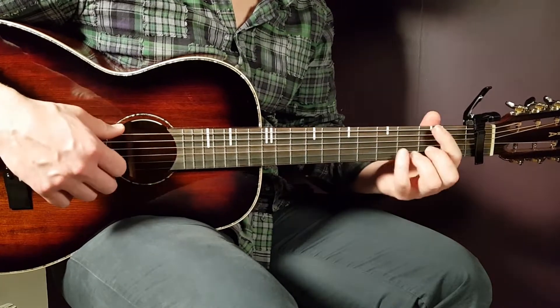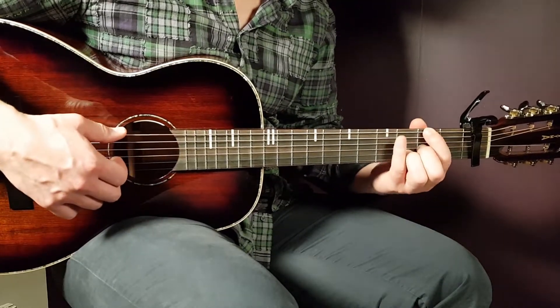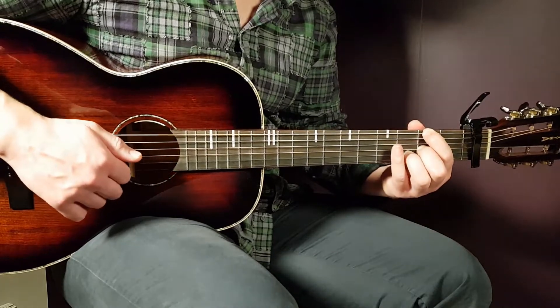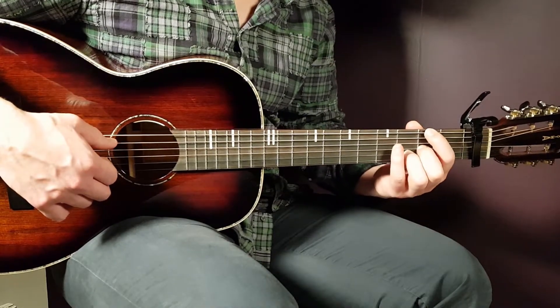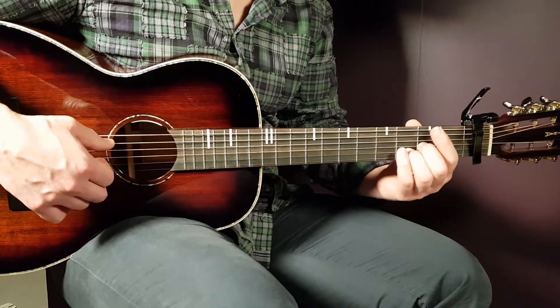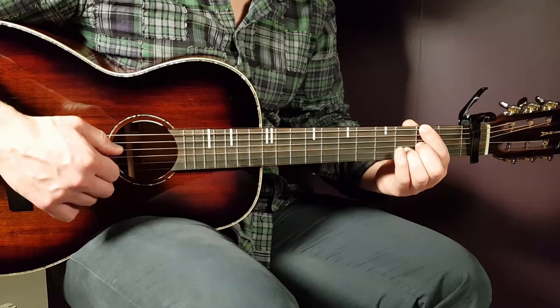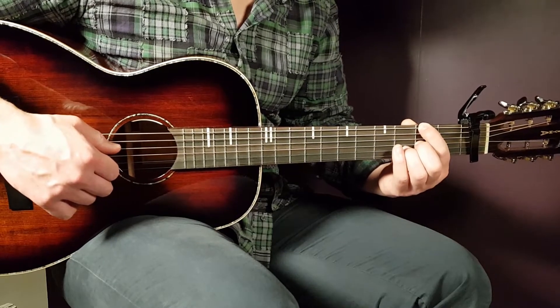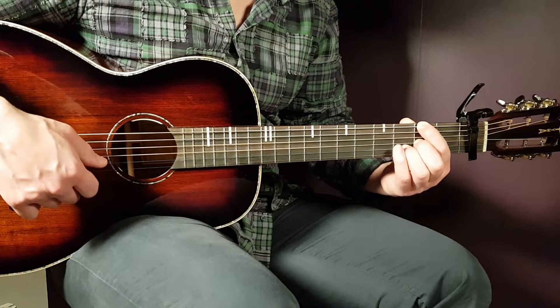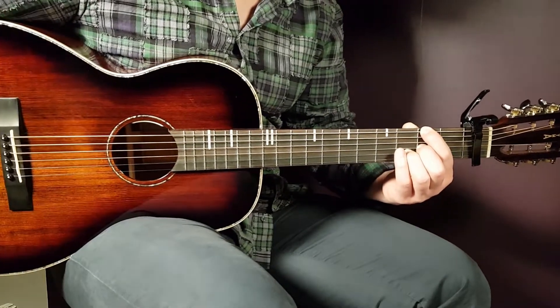The third chord will be D with an F# in the bass, so that is second fret on E, then open A or muted A. If you mute A, you just lean the finger you use on the E string on top of the A and get that muted sound. Then open D, second fret G, third fret B, and open E.